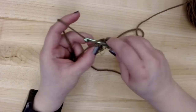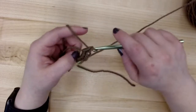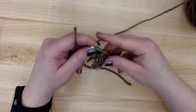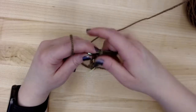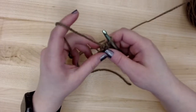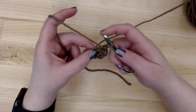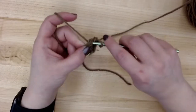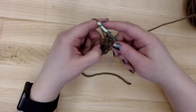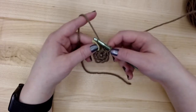Continuing: three, four. You'll notice the tail sort of hangs in the way as you go. You can either stitch over it as you like, or keep it out of the way and weave it in later. So we've done one, two, three, four — this is five, and here we have six. You can see how it wraps around and creates a little circle.